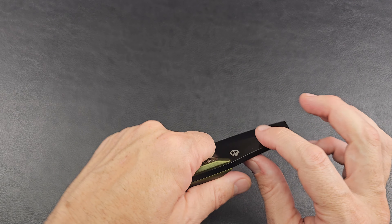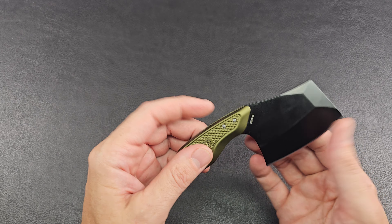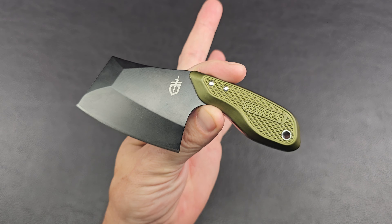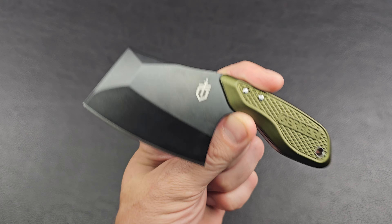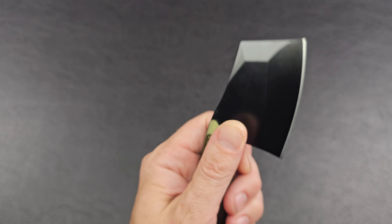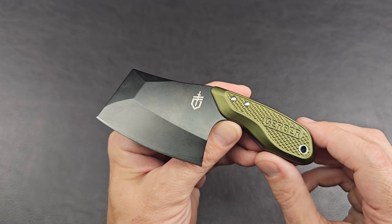No folding, no lock, no centering, no lock-up, no clip swap — all those types of things. If you enjoy this type of unboxing, hit that like button and subscribe if you'd like to see more. It's a nice looking, fun little knife — if you like cleavers, I kind of have a soft spot for the cleaver.